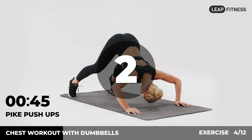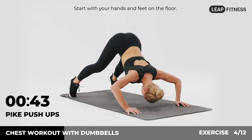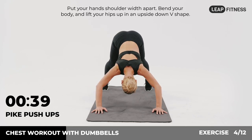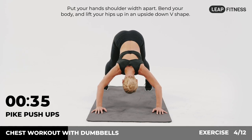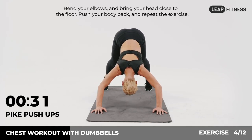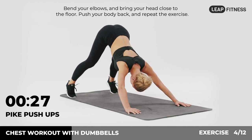Next up: pike push-ups, 45 seconds. In 3, 2, 1, go. Start with your hands and feet on the floor, put your hands shoulder width apart, bend your body and lift your hips up in an upside down V shape. Bend your elbows and bring your head close to the floor, push your body back and repeat the exercise.